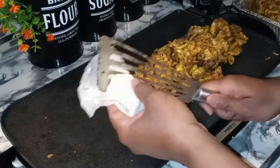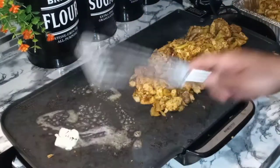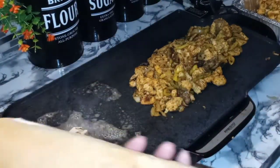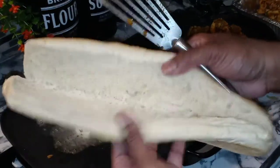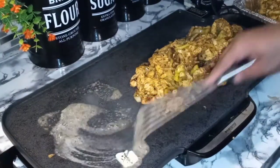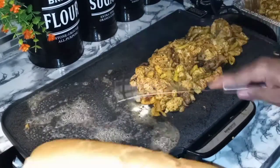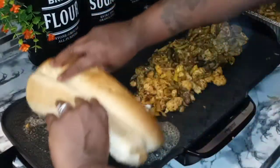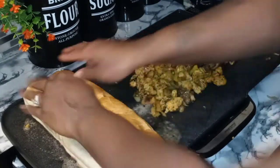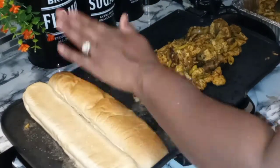On this side, let's take some butter and melt it, because that's the side where we're going to toast our bun. We're going to use some beautiful costanza rolls — the perfect hoagie roll. Get that butter nice and spread evenly. Make sure you sop up all that butter — you want all that butter on that bun. We're letting our bun toast now.